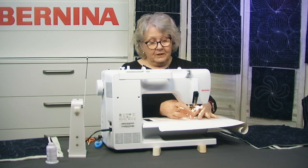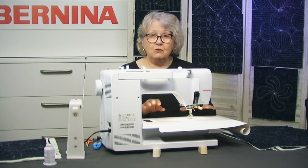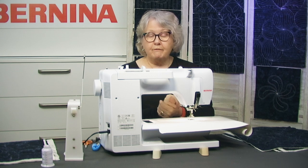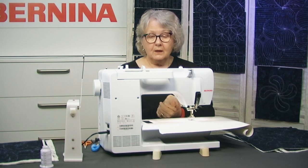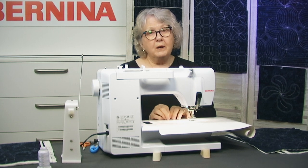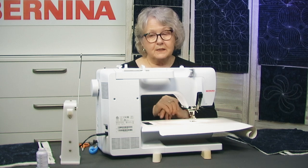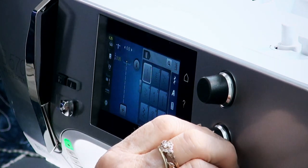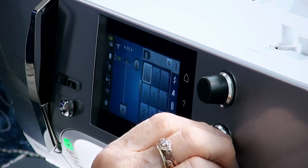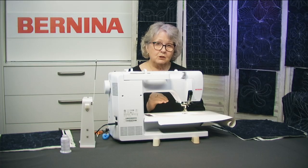Now we need to set our stitch length a little bit longer than we would normally use. My machine — I usually use 2.5 for regular sewing, which on my Bernina is a small stitch. So when I'm quilting through my three layers, I definitely need to increase my stitch length. I'm going to put my stitch length up to about 2.85. Some people like to go to three — you'll have to work out what is best for your machine.